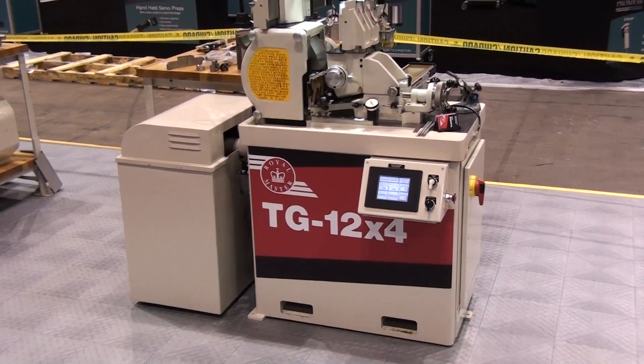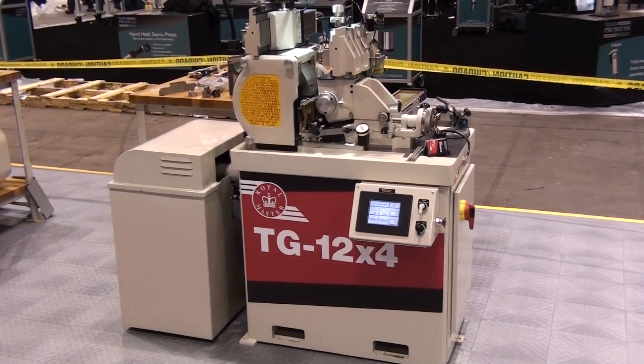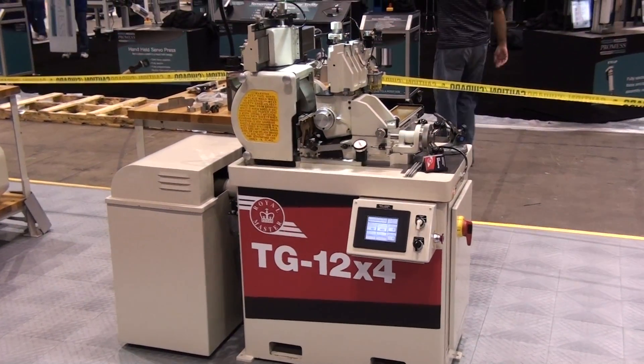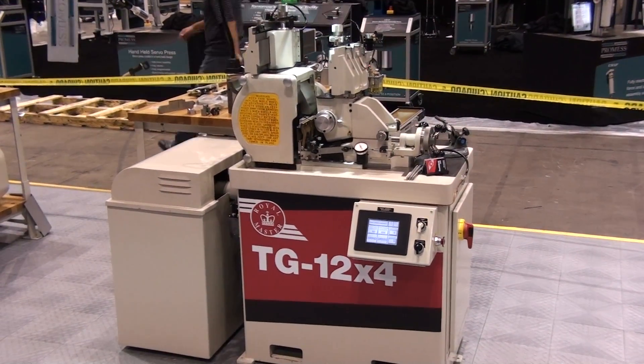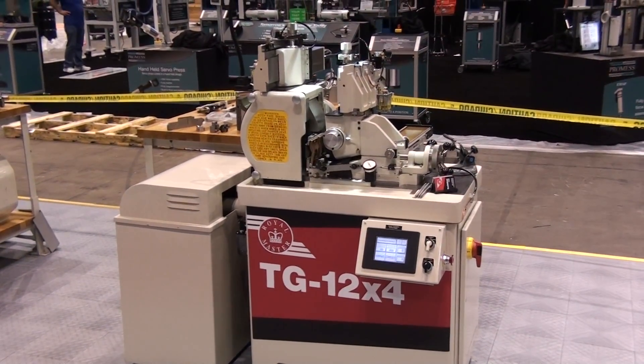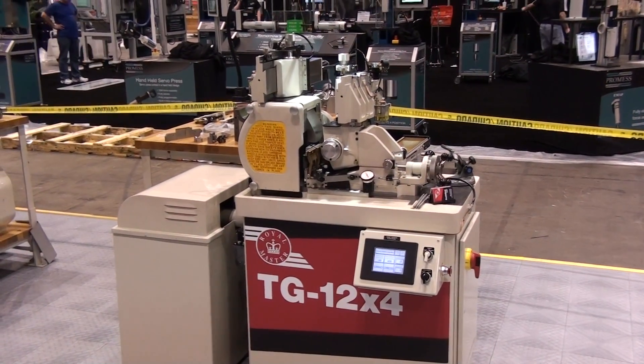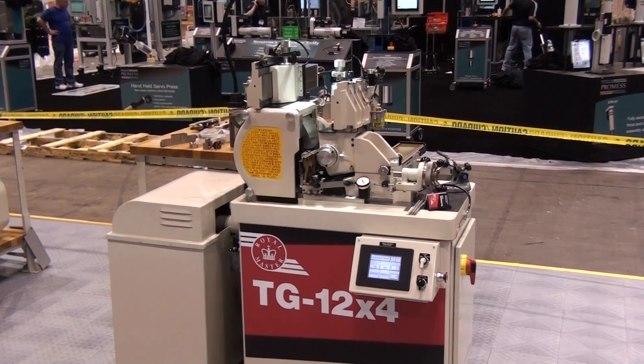The basic through-feed machine is cost-efficient to purchase, capable of fast setups and simplified changeovers. This machine can grind a wide variety of materials with the change of a grinding wheel. Super-abrasive wheels like CBN or diamond wheels are used for carbide, ceramic, or other hard materials.